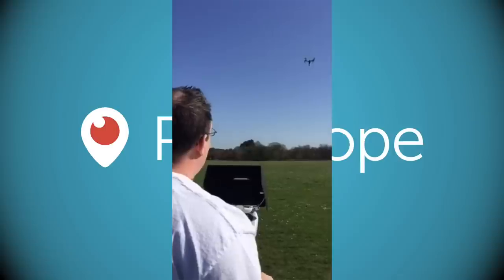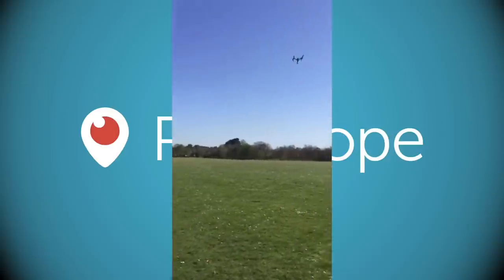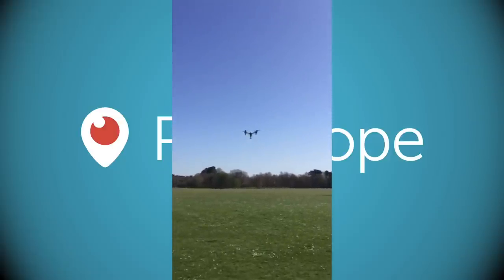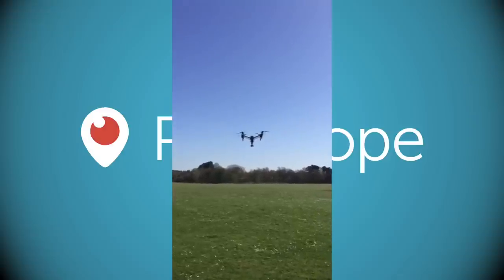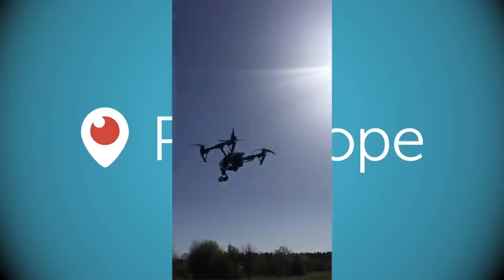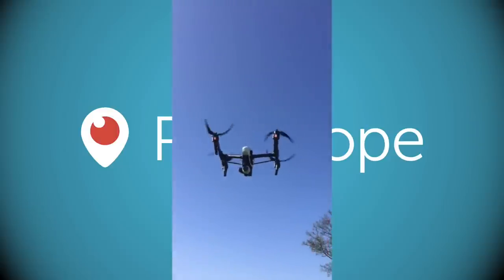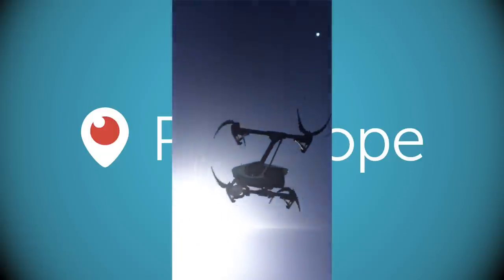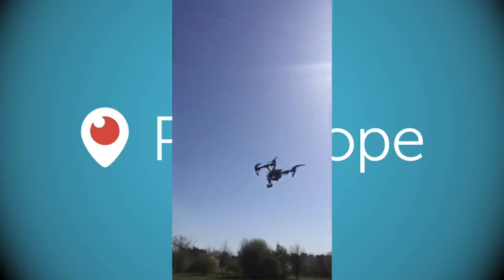Today the wind speeds are really low, so it's staying put with just a slight little wander. Bring it in a little closer so we can see how stable it is. That is really stable — put it in the hover, have a look around it. Now Jack's not even touching the remote control and it's just hovering on its own.